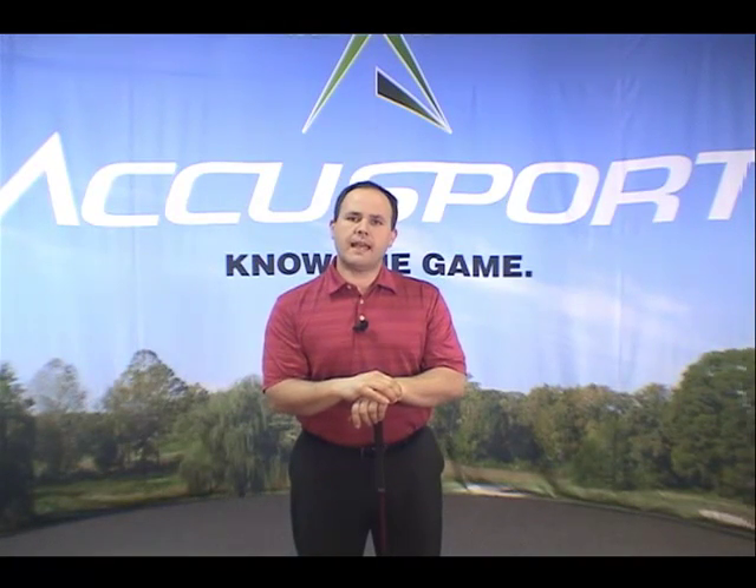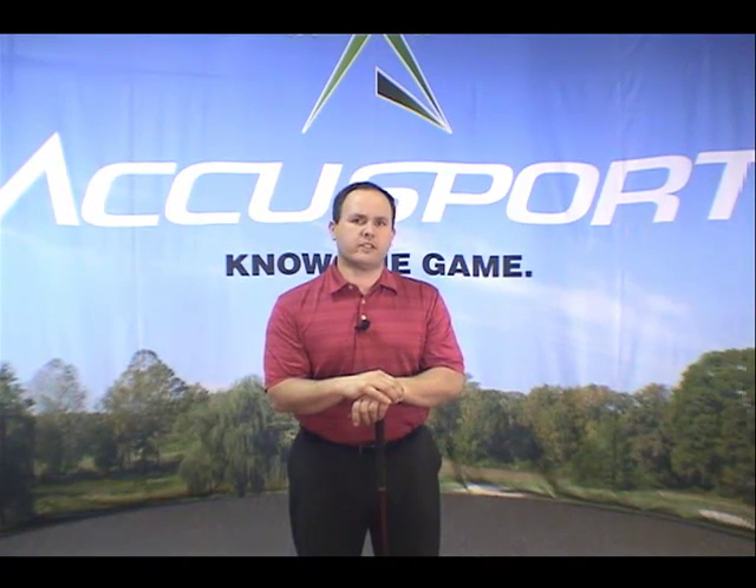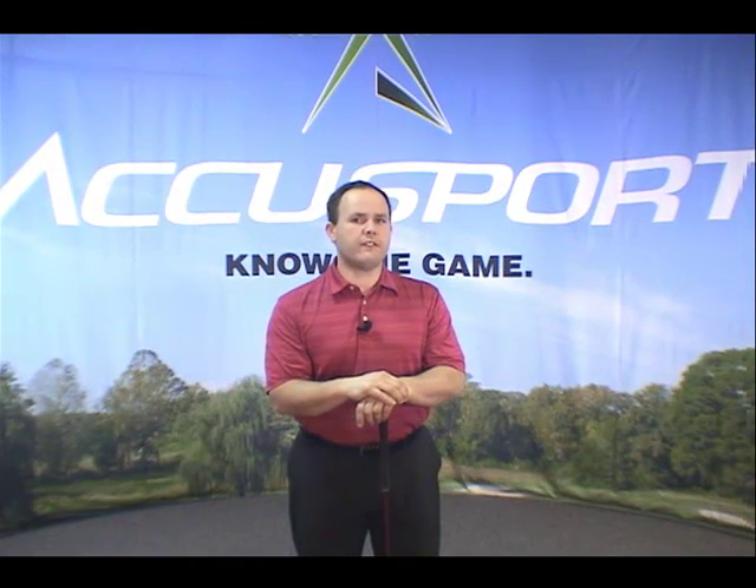I'm Rich Fernandez with AccuSport. AccuSport is getting ready to celebrate its 20th anniversary this October, and that's why 2009 is such an important year for us. We want to introduce you to what's new for 2009 from AccuSport — whether it's our new V-Range, V-Fit, or V-Teach software, we know you'll be impressed with the new lineup AccuSport has to offer. So let's get started.